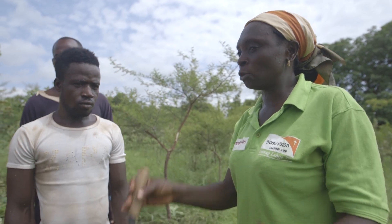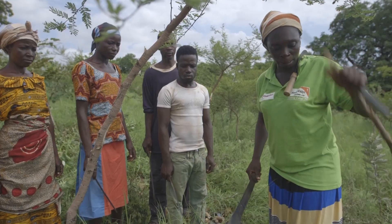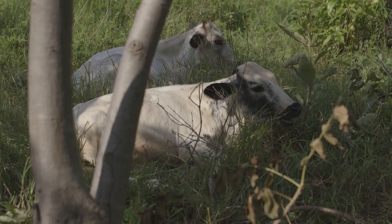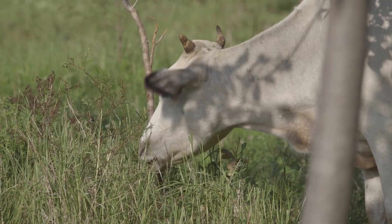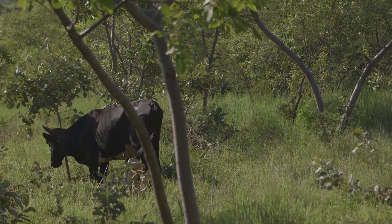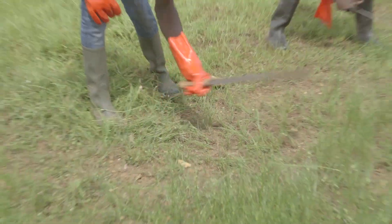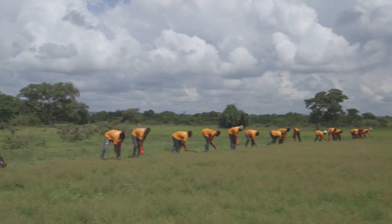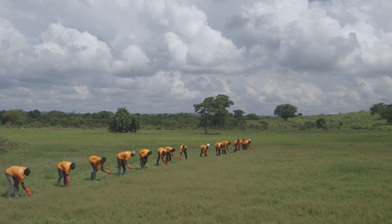For success, it is important to plan your pruning for a time of year when conditions are best for tree regrowth. On farmland, trees pruned just before planting season will be better protected against livestock and growth will be faster due to increased soil moisture. You'll also need to consider measures to protect regrowing trees from threats like fire. Working with the community and local authorities to come up with agreements and plans to protect regrowing trees is essential.